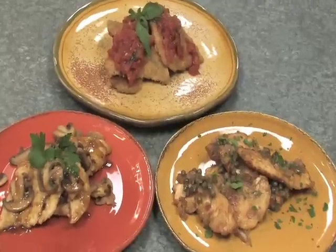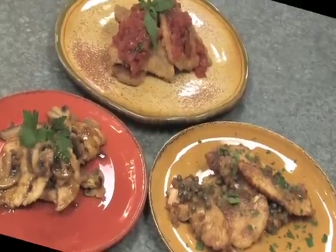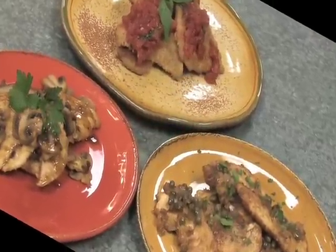So today I'm going to show you what I call my Scallopini Bailout. We're going to make three delicious Scallopini dishes using relatively inexpensive ingredients, and the recipes are quick and easy.